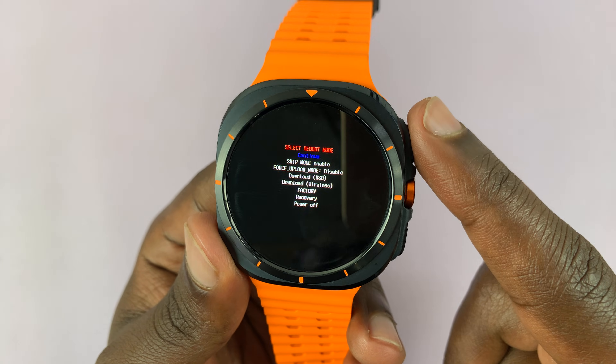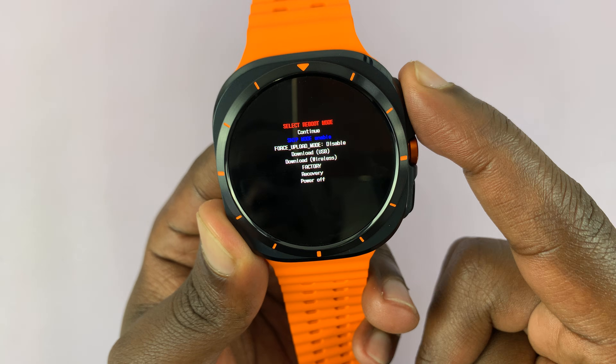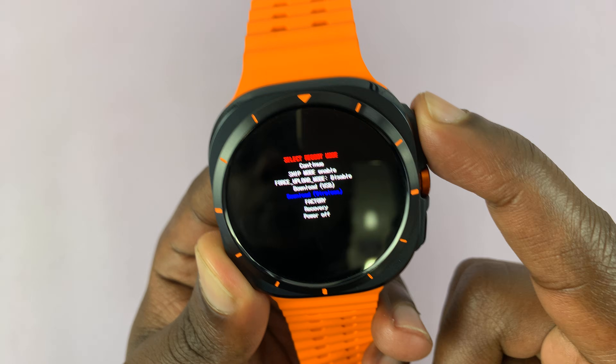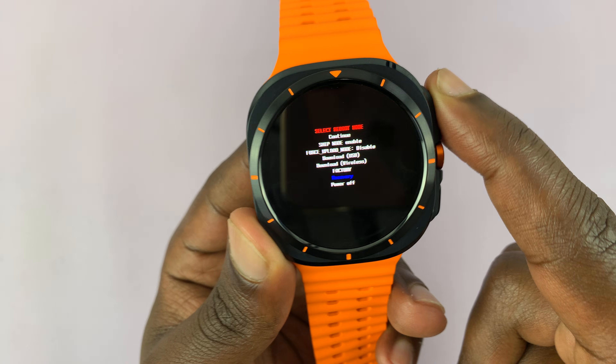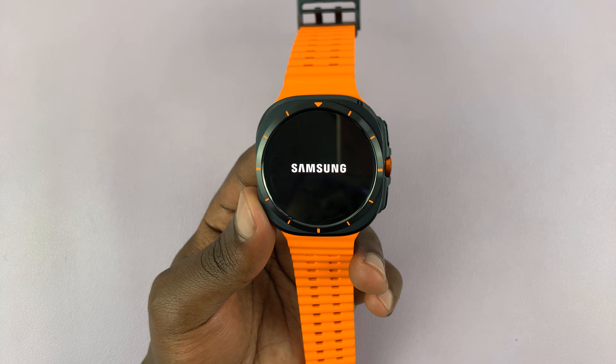Now on the recovery menu we're going to use the home button to scroll, and it only scrolls down. So press once, press once, press once, press once, press once until recovery is highlighted, and then to select press and hold — that will reboot the watch into recovery mode.